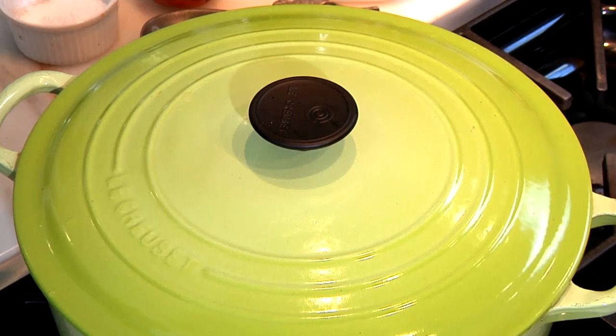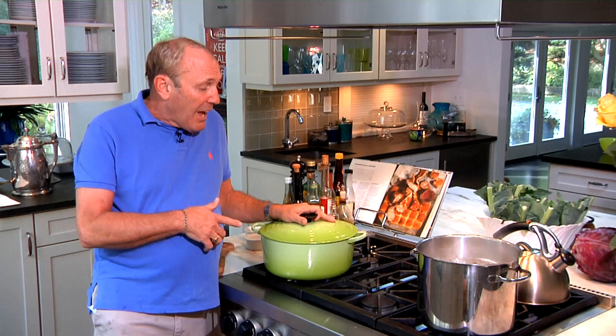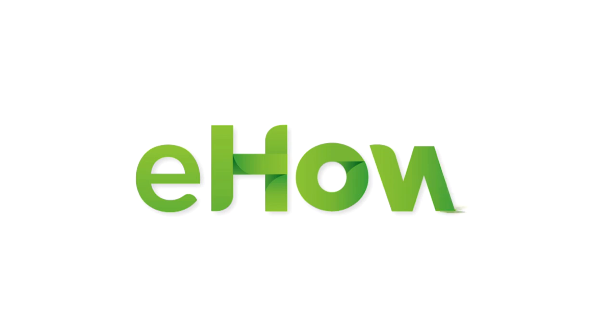I would say about a half hour before you're going to eat, you might want to do this. I'm Monty of MontysHam.com and I've just shown you how to reheat ham on the top of your stove in your Dutch oven. Once you do this low and slow for about 30 minutes, you're going to have the most delicious piece of ham — especially if it's a Monty's ham. I'll see you next time.